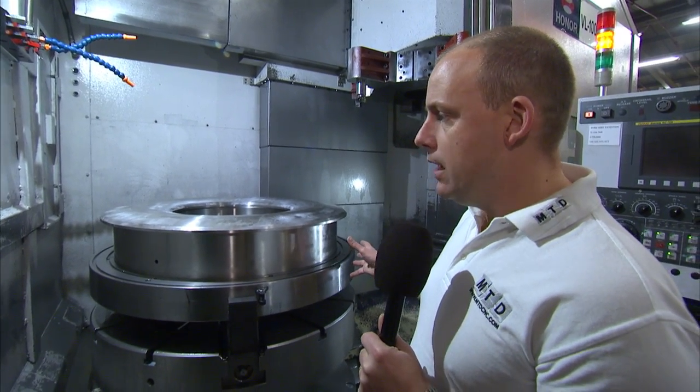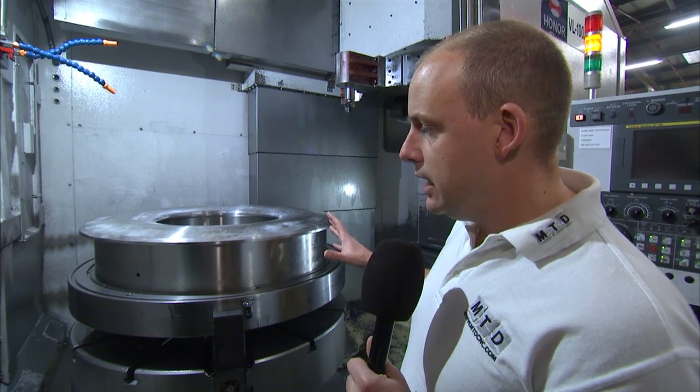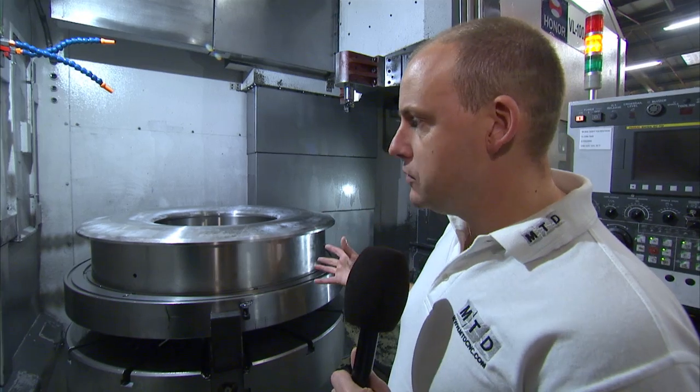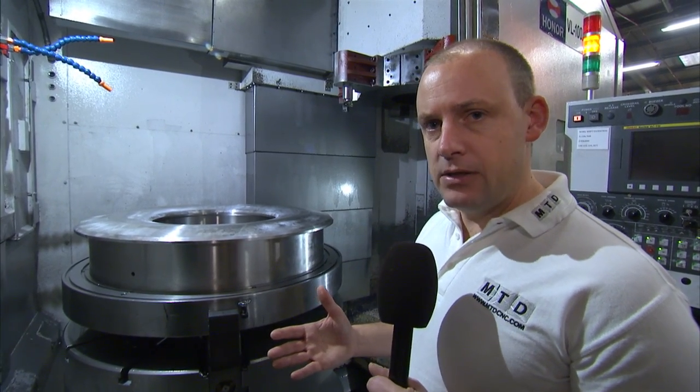This particular part I believe is an inconel material. So whether you're machining duplexes, inconels, or stainless steels, that's where the Honna vertical lathes really come into their own.